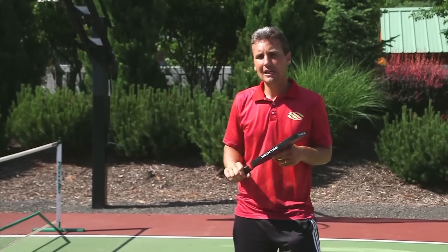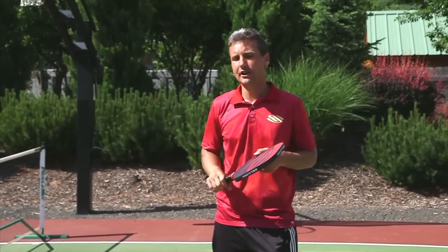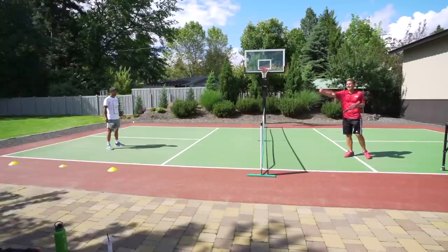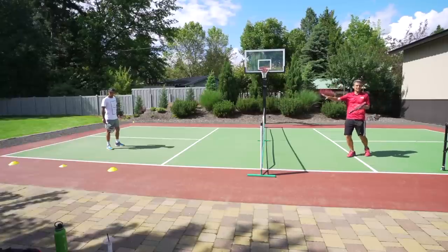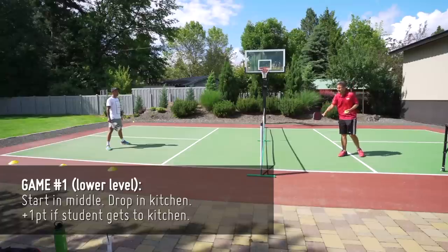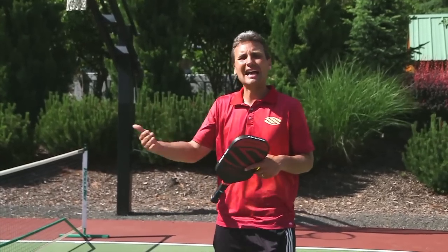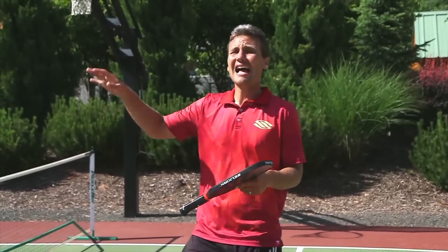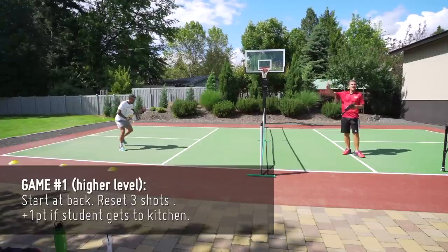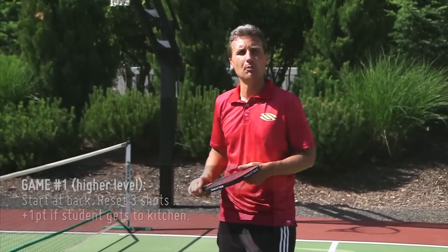Now a game called 211. Coach Tyson is in the transition zone. Three cones are set in the transition zone. For lower levels, line up with the middle cone. I'm going to feed a semi-aggressive ball to Tyson's red or yellow zone. If he hits a successful drop in the kitchen and comes in to neutralize, he automatically gets a point for neutralizing, then we play the point out — he can potentially get two points. Higher level: Tyson starts at the back cone and must hit pit stops — one, two, and three shots in the kitchen. If he neutralizes he gets a bonus point, then they play the point out for an additional point.